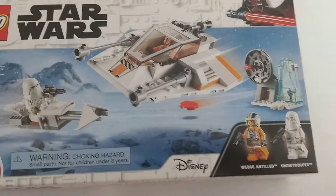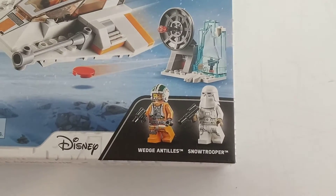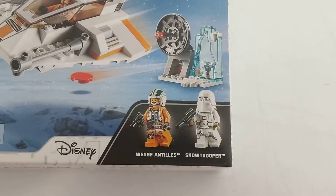There's the box — you can see it comes with a couple different vehicles and a little radar shooter gun there, with Wedge Antilles and the Stormtrooper.